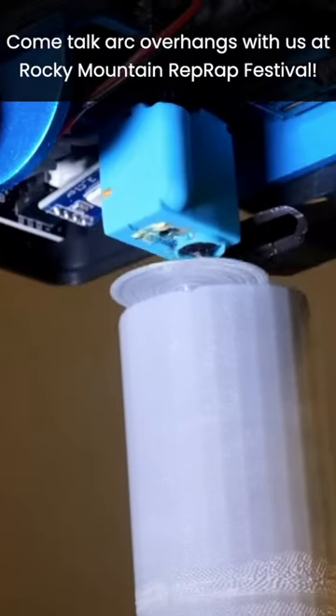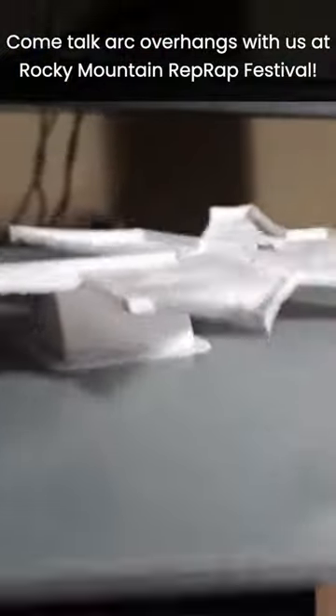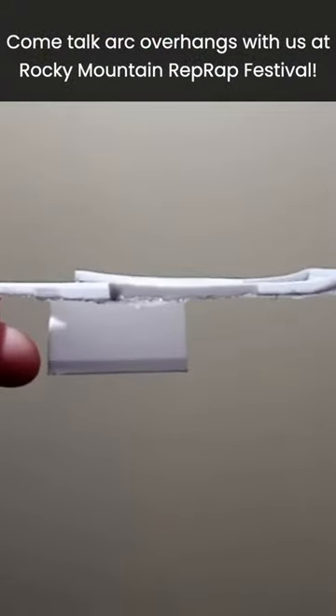I might have found a better way to 3D print overhangs using a technique called arc overhangs, and this can eliminate the need for supports entirely. If you haven't seen my video about it yet, check the link in the description.